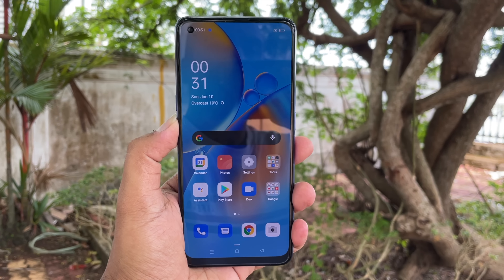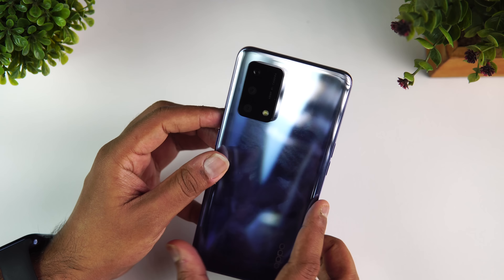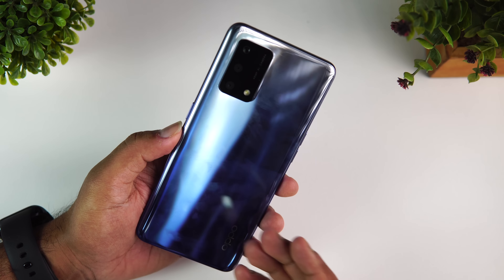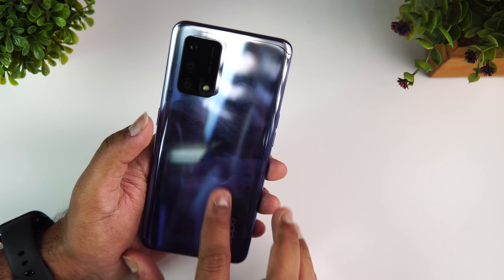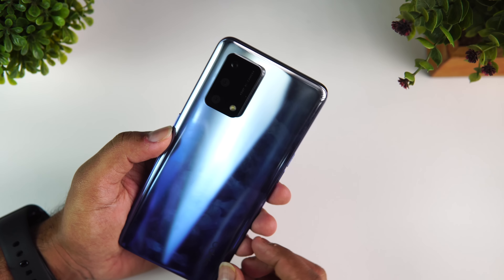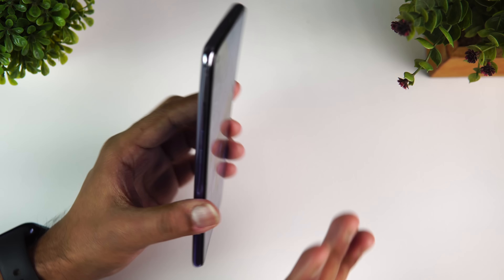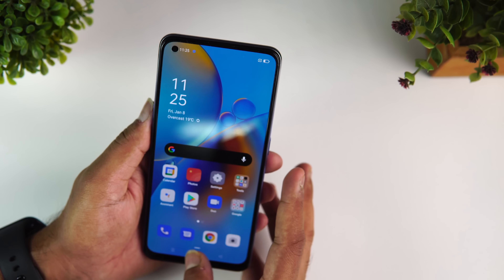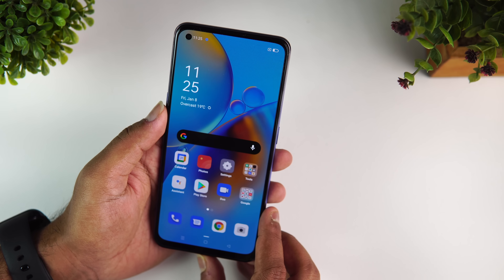The bezels are okay — not the best out there, but acceptable for a device priced below 20,000. The back panel has a plastic or polycarbonate material with a gradient pattern. Even though it's polycarbonate, it's a fingerprint magnet — you can see a lot of fingerprints and smudges on the back panel, so you have to clean it quite often. The build quality looks quite okay and even with rough usage we haven't seen any scratches, although it's not a glass build.